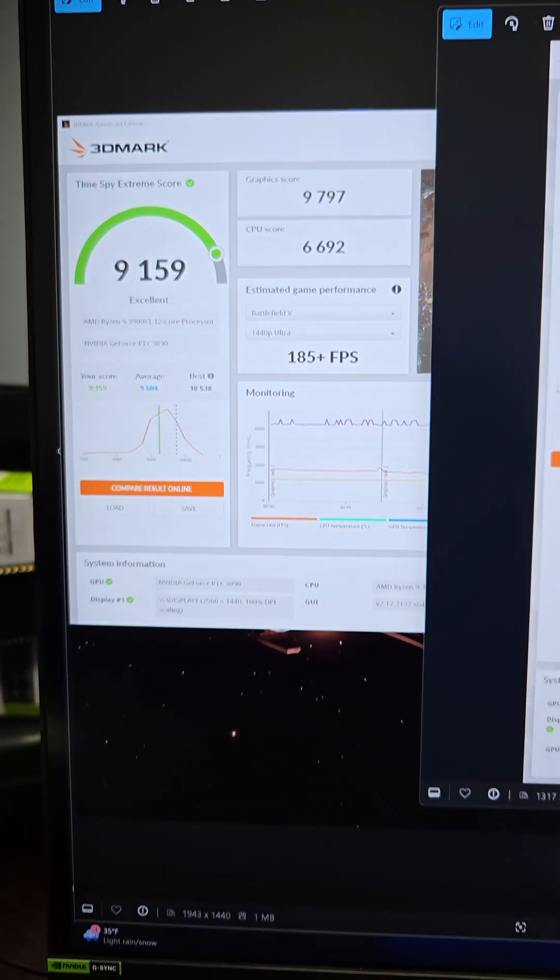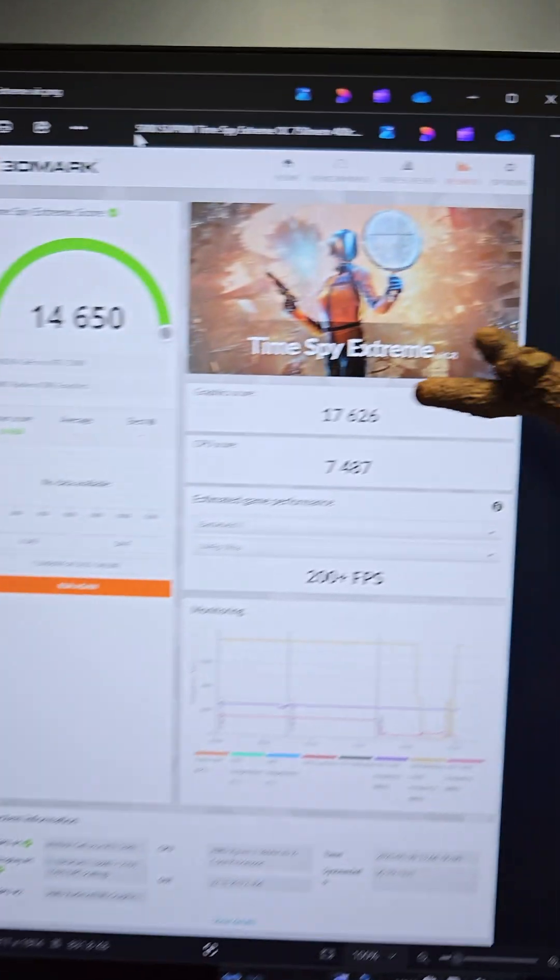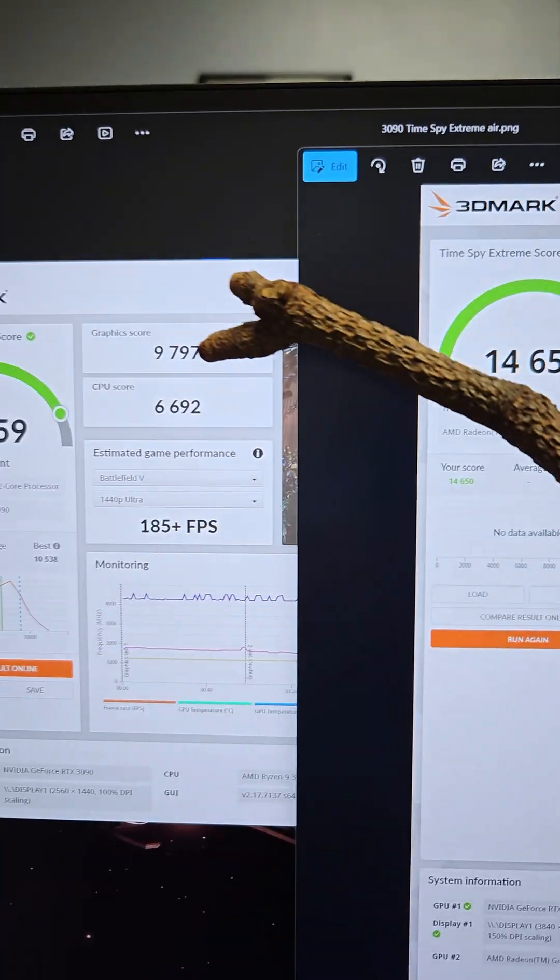I definitely like to keep my old data. Like this is the graphic score for an RTX 3090, and then this is the graphic score for the MSI 5080 Supreme — that's kind of a big jump right there.